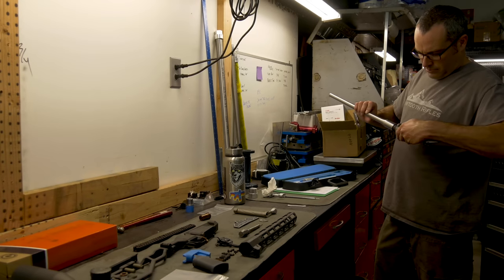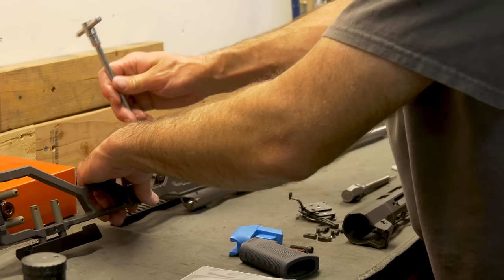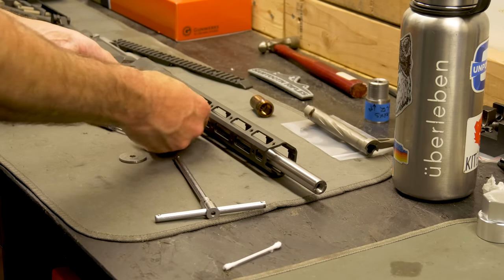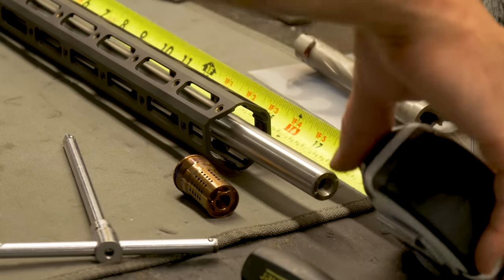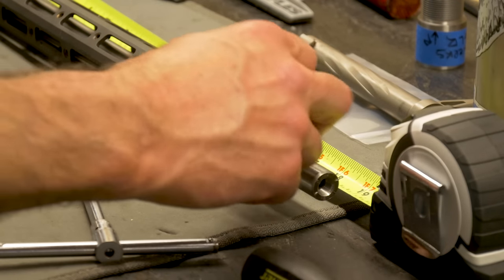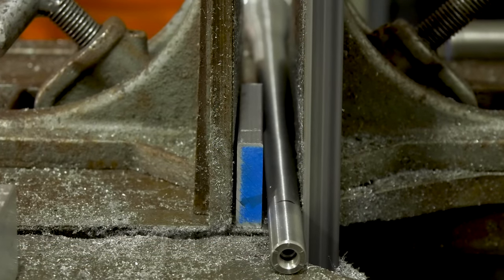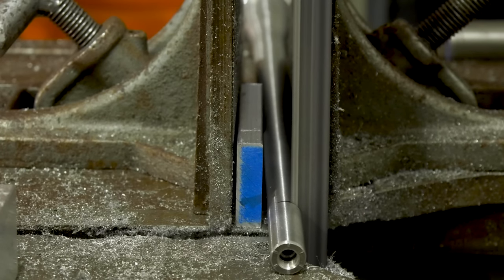The gun was then threaded back into the action — not torqued, but threaded in so that it could be mocked up in the Side Chick chassis and we could get a proper barrel measurement to see what it needed to be cut to. What we landed on was about 17 inches, so the muzzle brake would be right past the handguard — still allowing us to put a suppressor on, but at the same time not being overly long. Next order of business was to fire up that bandsaw and cut off the end section of barrel he had previously threaded for the cutting fluid fixture.